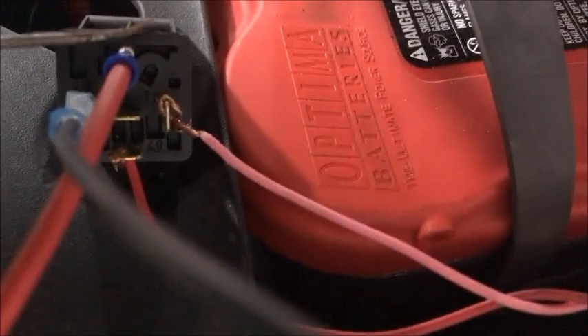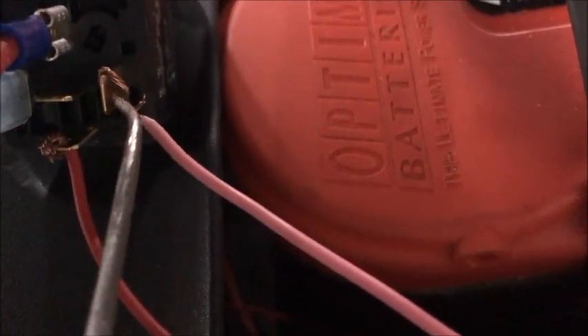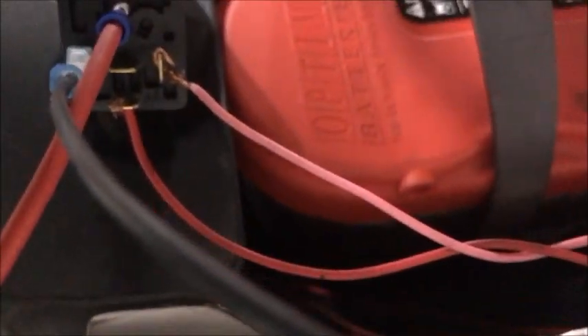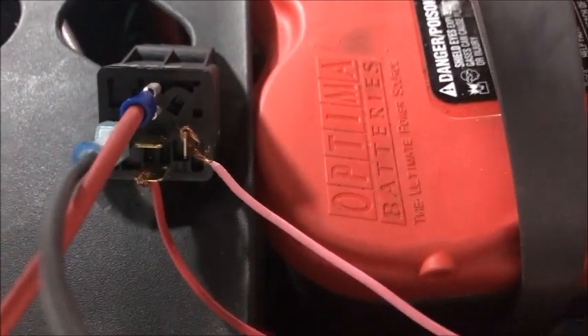So once again, here we go. This one — that's power, and I have a fuse sitting right there. This one right there — that's your negative. And this one right over here — that is your key-on power. And this one right here is the power to the pump. So this is just for testing purposes — we're going to put a little power to it and we're going to see if the pump comes on.